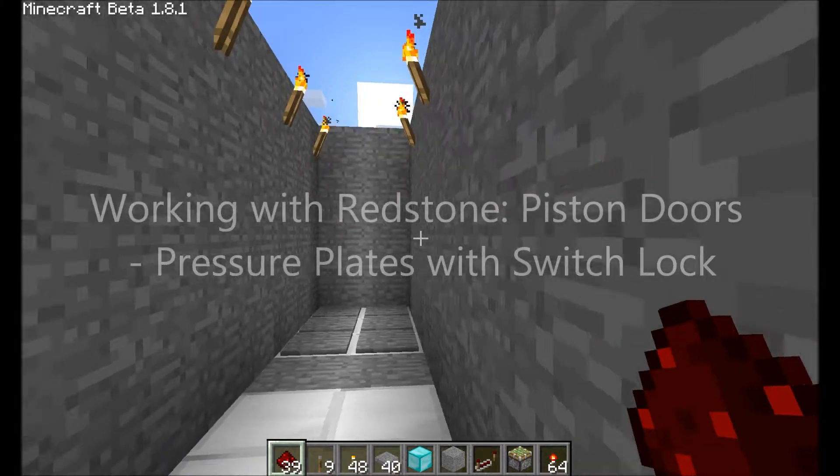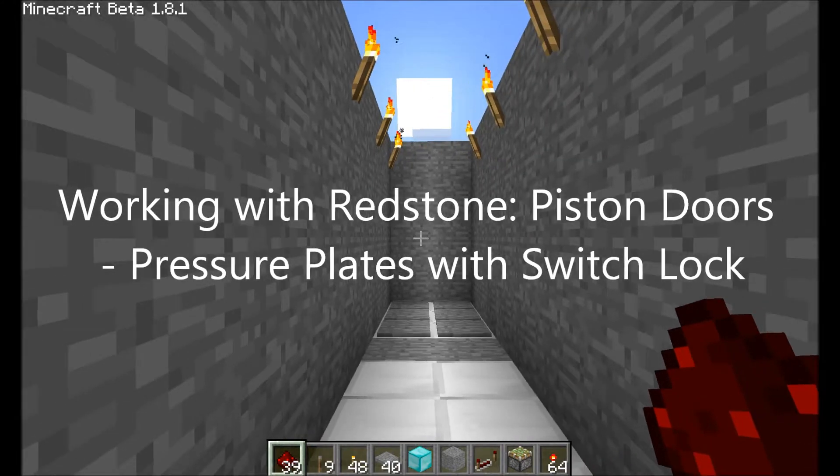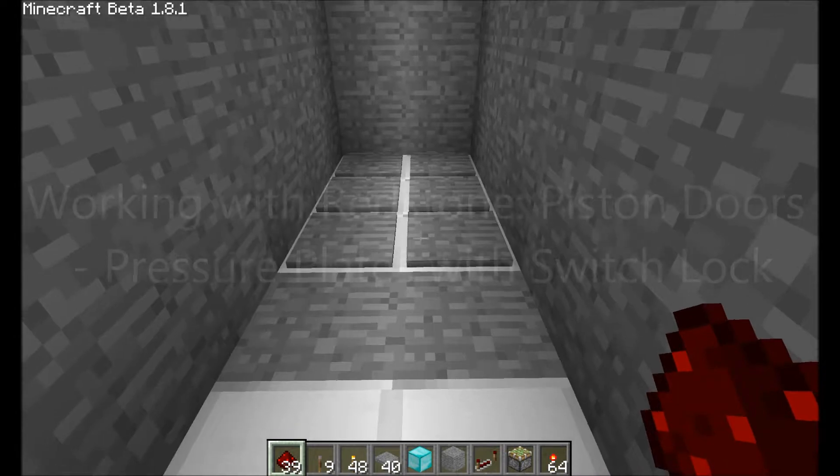Hello, this is Mad Pistol again, here with another video tutorial on how to use piston doors, and today we're going to be using pressure plates.